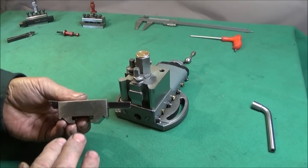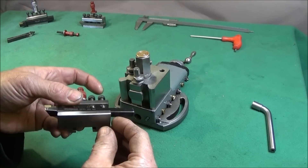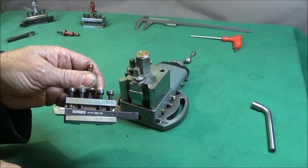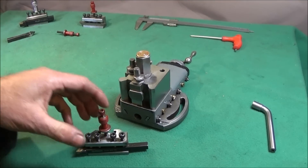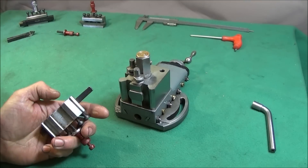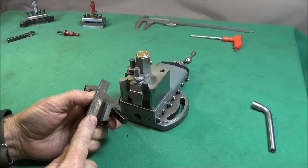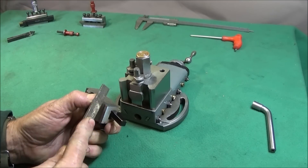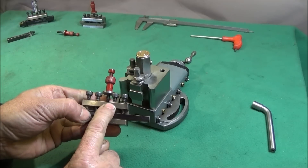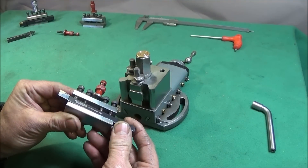I've seen information on the internet where people have had the whole of the underside ground away, but that's completely unnecessary — it thins that section and weakens the tool post. There's no need for a grinder, because if you get a file and run it over that section on the underside at the back corner a few times, you'll see it clearly marks that edge. That means this steel can be milled.